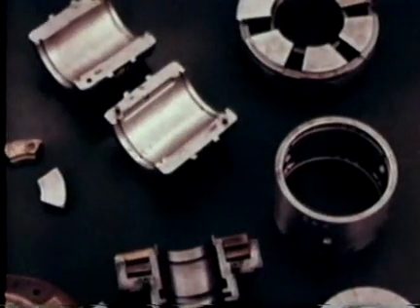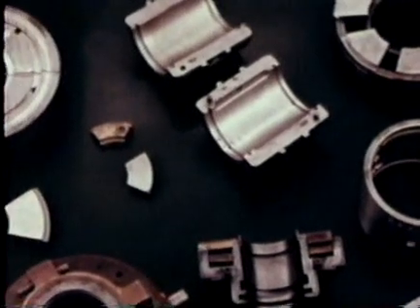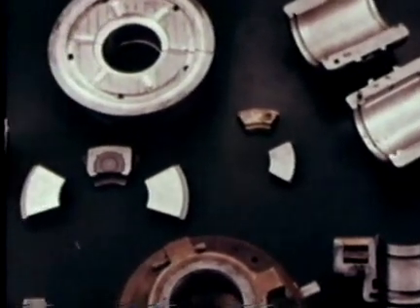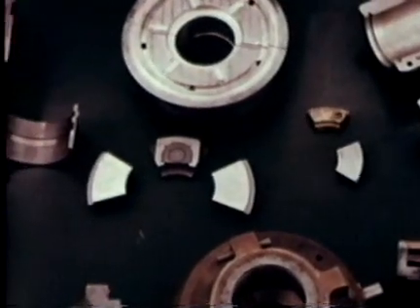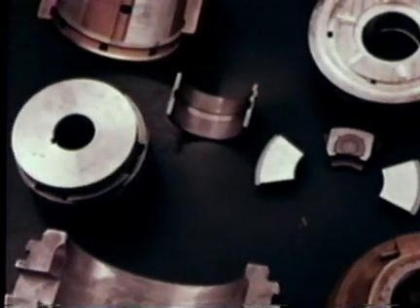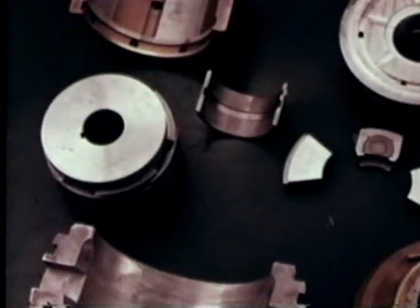These are plain bearings, all sharing certain common characteristics. They all maintain sliding contact between surfaces, generally are not too sensitive to contamination, withstand shock loads, and support tremendous radial or thrust loads.